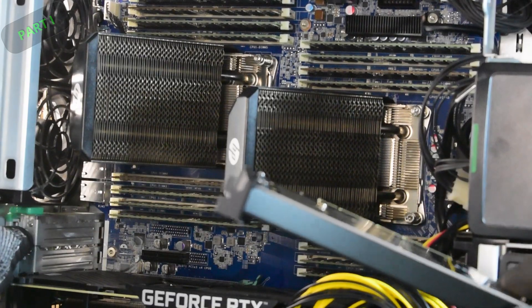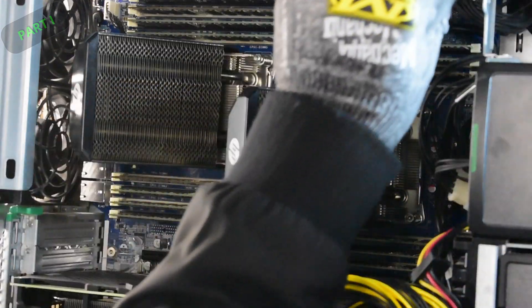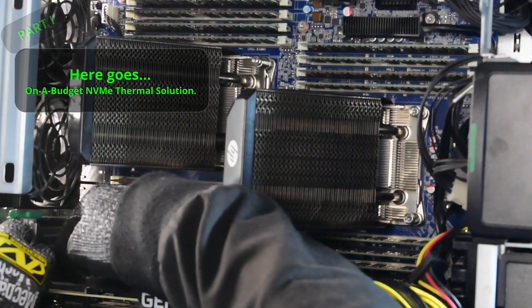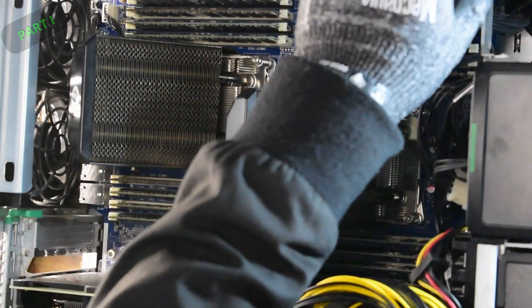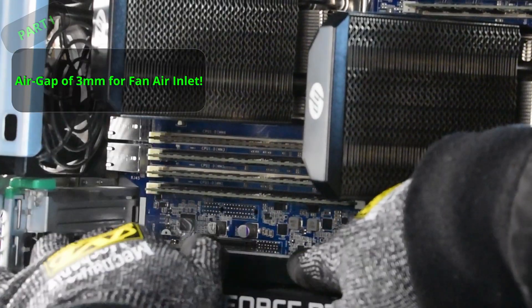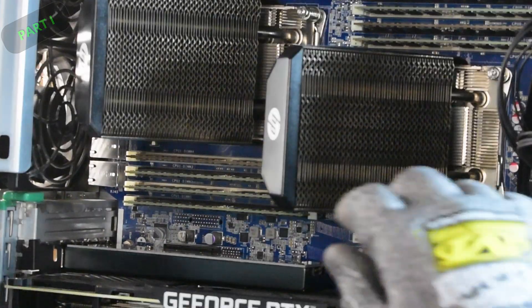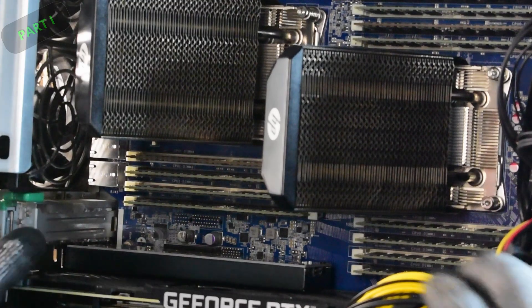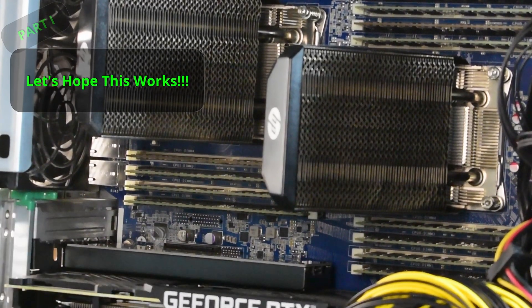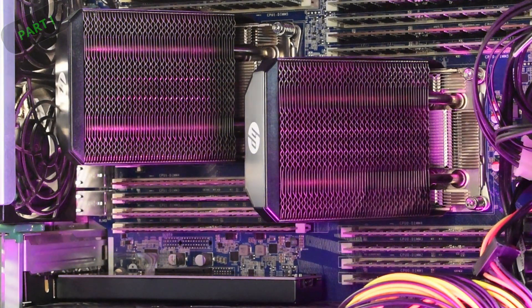Note: this was a non-branded thermal pad — there are better ones with higher thermal conductivity ratings available. Refitting to the HP Z840 is very important: remove the rear IO bracket first. The fan gap between the adapter and RTX 3080 is about 3mm — hopefully enough clearance that it doesn't cause thermal issues for the GPU.